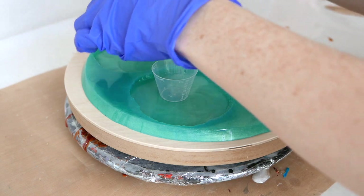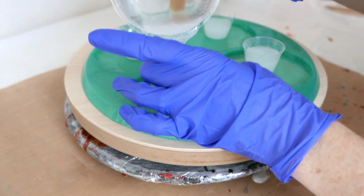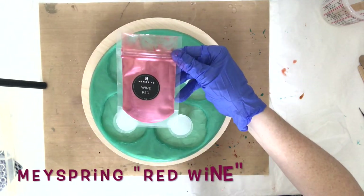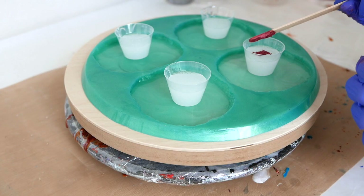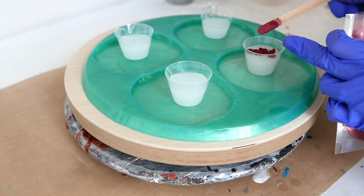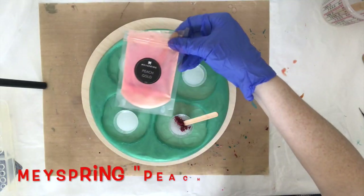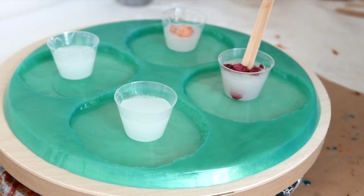After you've mixed a big batch of resin, make sure you divide it out into smaller containers or pour it out on your board or canvas right away, because if you leave it in a dense quantity it will cure really fast. Today I'm going to be using May Spring pigments — a combination of their two-tone pigments and their gemstone pigments. I love them and I will link them below and provide a coupon code if available.